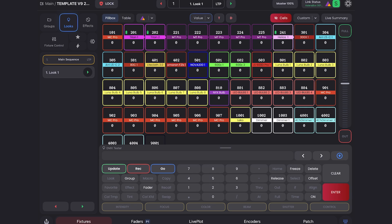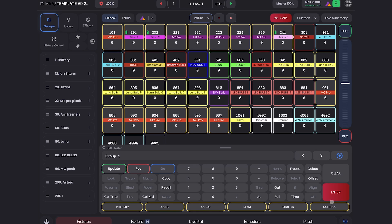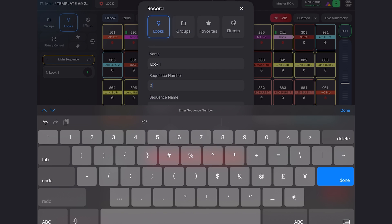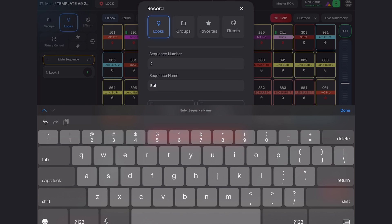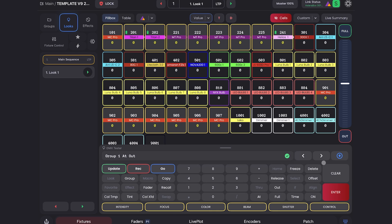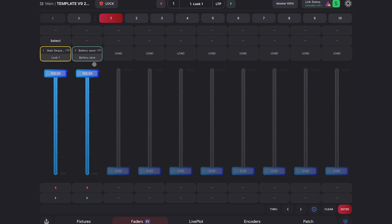Another feature I love is the ability to name sequences right from the record menu. I can come into Groups, select my battery units, click out so they turn off, and record a new sequence. I'll go into Looks, make this sequence two, call it 'Battery Save,' and label the sequence 'Battery Saver.' I'll do manual values only and save that. Now if I go to my fader tab, everything's already labeled for me.